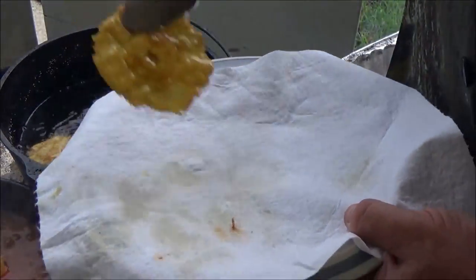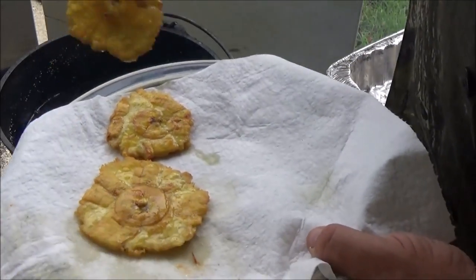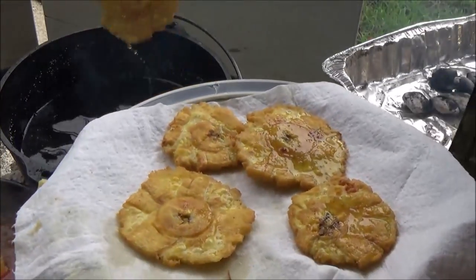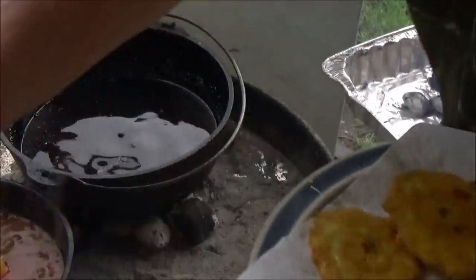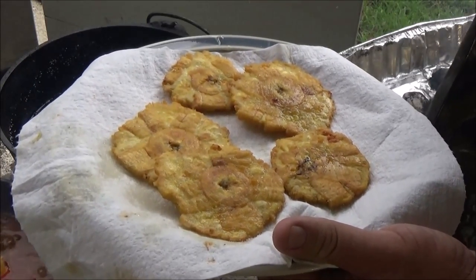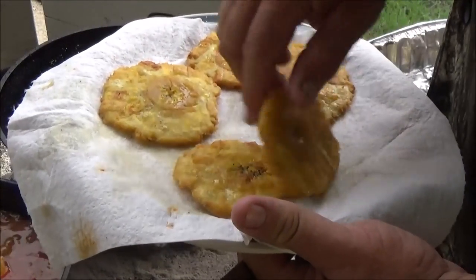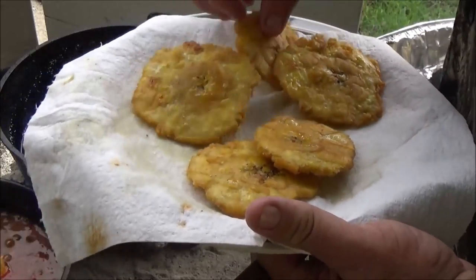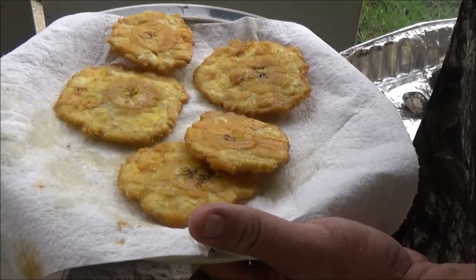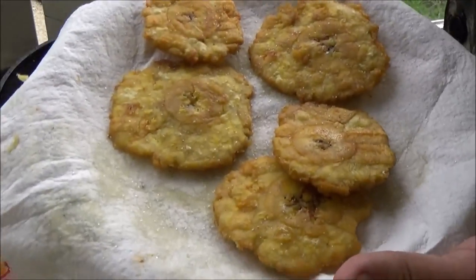Nice and crispy — going to go ahead and take them out. These are very much like potatoes, not anything like bananas. As soon as you get them out of the oil while they're still hot with a little oil on them, give them a good sprinkle of salt, flip them over and do the same thing on the other side. They really do need salt — just like potatoes. Those turned out pretty good.